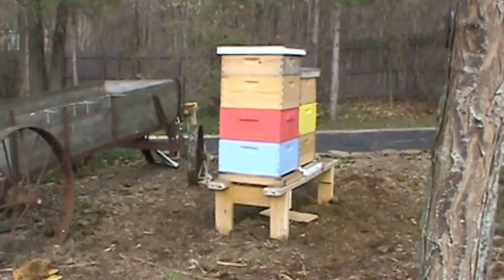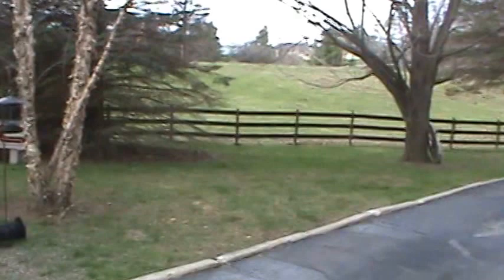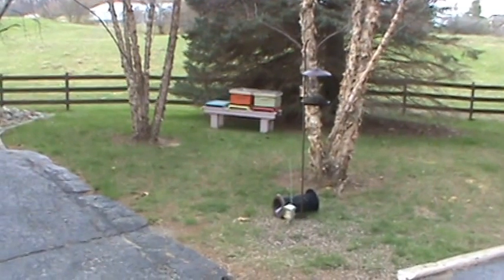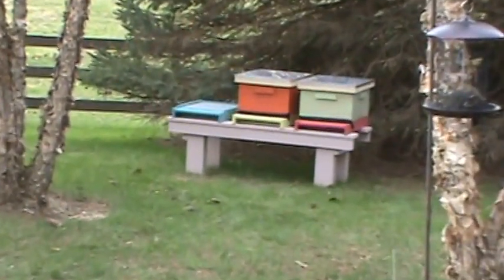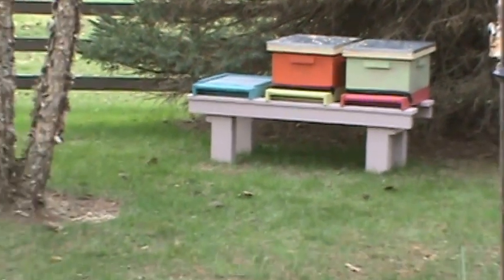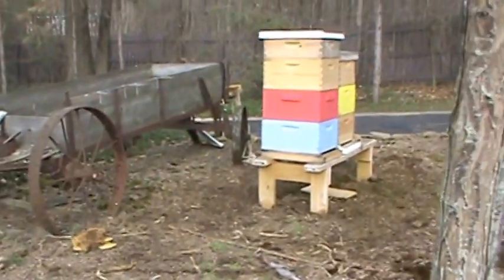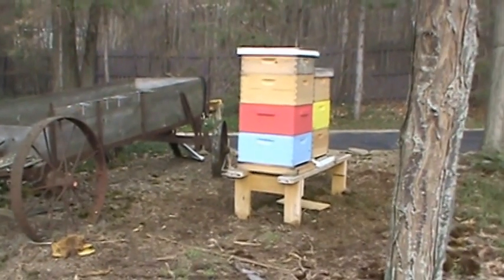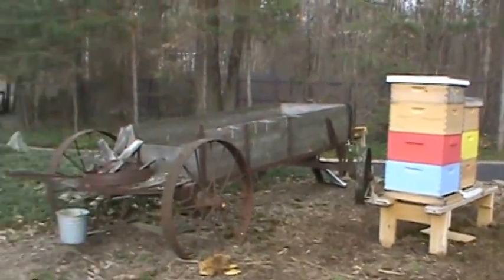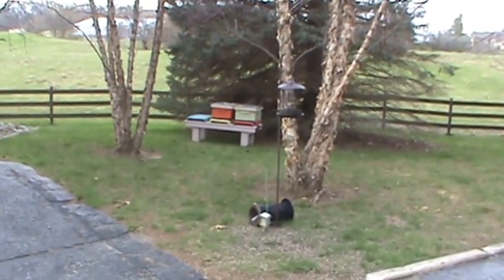Pan over here — those two back there are our first two splits, in our more colorful boxes. We were a little more prepared this time for those. They are 10-frame hives. This is a new approach I'm trying out: instead of going more than two or three miles away with the splits, I moved them over here and taped the entrances off completely.